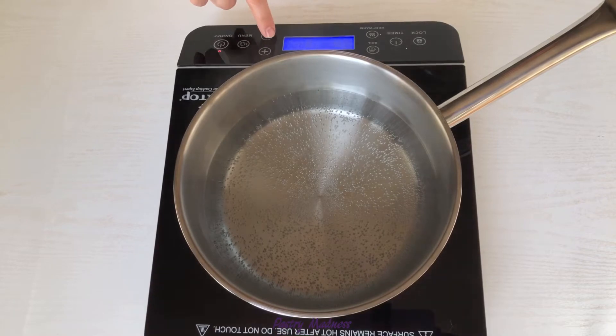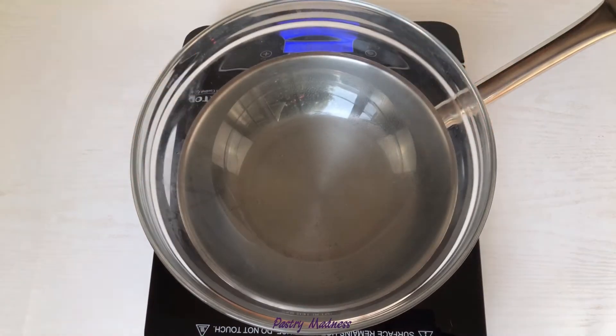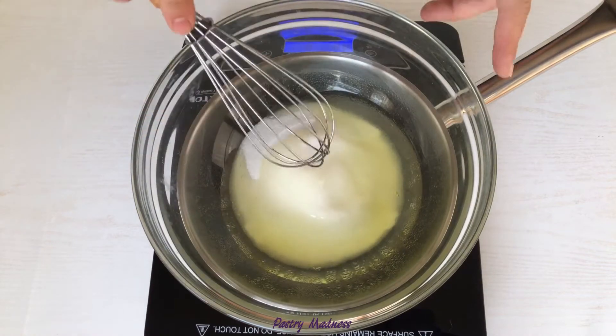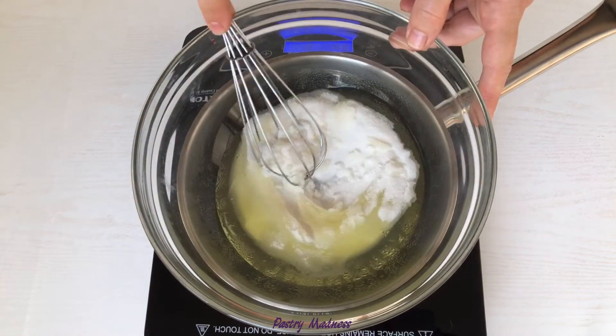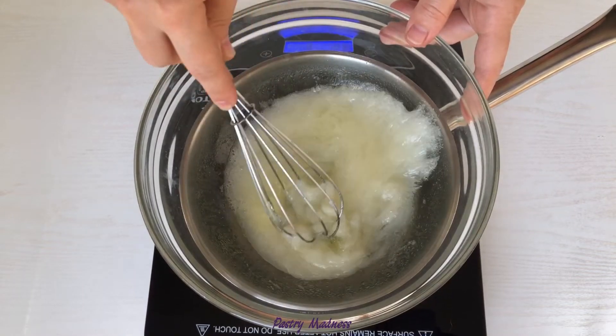Bring a saucepan with a few inches of water to a simmer and place the bowl on top. Make sure that the water doesn't touch the bottom of the bowl. Add the sugar and egg whites to the bowl and continuously stir the mixture until the sugar has dissolved, it increases in volume and turns slightly white, about 8 to 10 minutes.